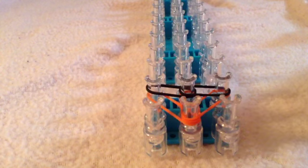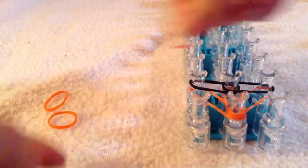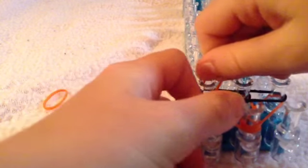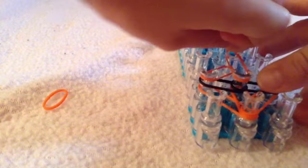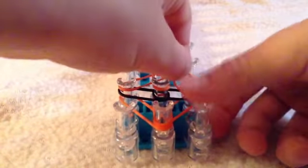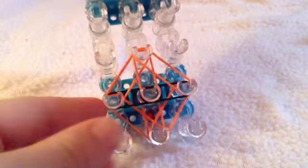After you do that, you're going to take three more orange rubber bands and go in the opposite way. So it's from the left to the middle, the middle to the middle, and then the right to the middle. So then it looks like this.